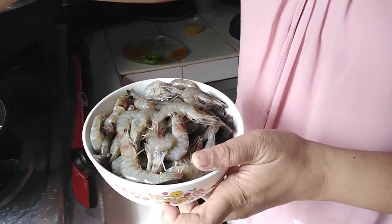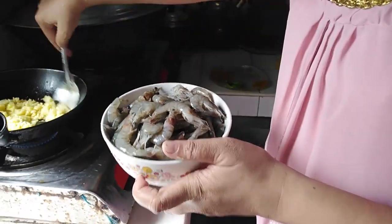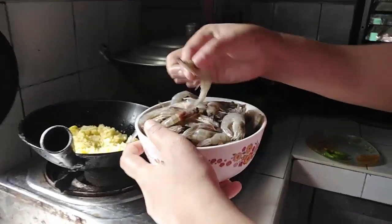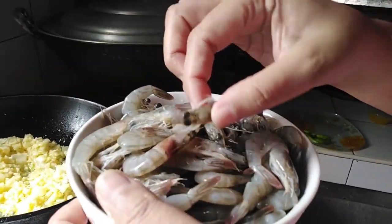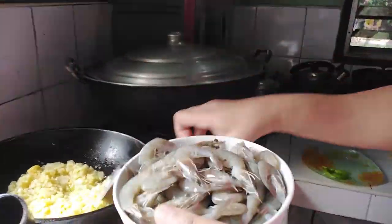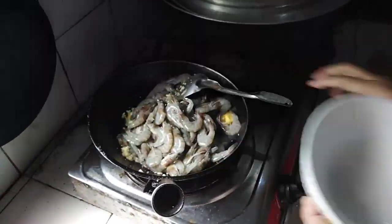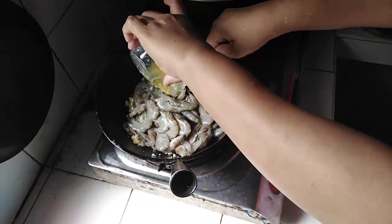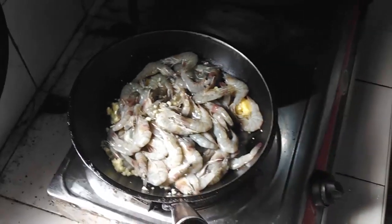This shrimp is so fresh — I bought this at the wet market this morning. I removed the antenna, as you can see there's no antenna already, and the hair removed as well. We pour in the shrimp and add our calamansi juice.